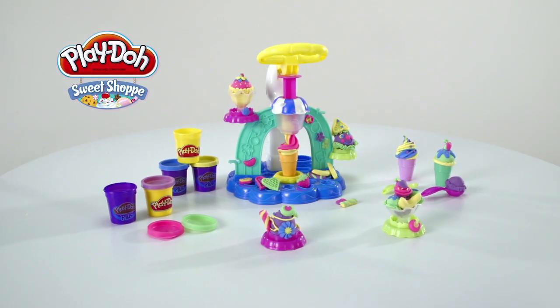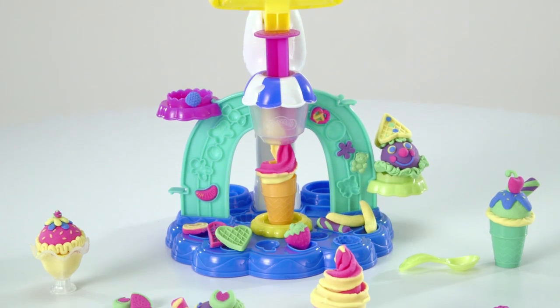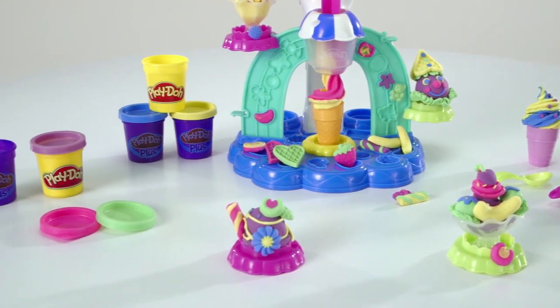It's the Play-Doh Swirl and Scoop Play Set from Hasbro. Now you can create your own pretend sweet-shop sundaes and soft-serve creations made with Play-Doh and Play-Doh Plus modeling compound.